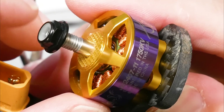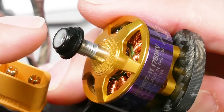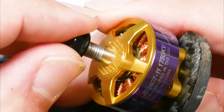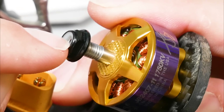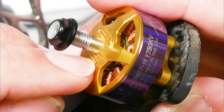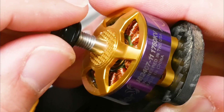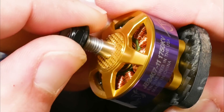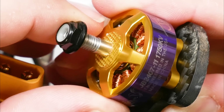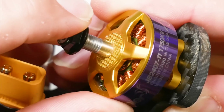Before the freestyle, one more thing: another common request is when am I going to release a popo shaft version of my motors. Some of you really like the Lumineers popo system that lets you put on and take off props without prop nuts. I love the popo system, but my motors are already around 26 dollars and the popo system would add another couple bucks because the shafts are more expensive. But if enough of you really want to see popo bells, let me know in the comments — if there's enough interest, maybe we'll do something about that.